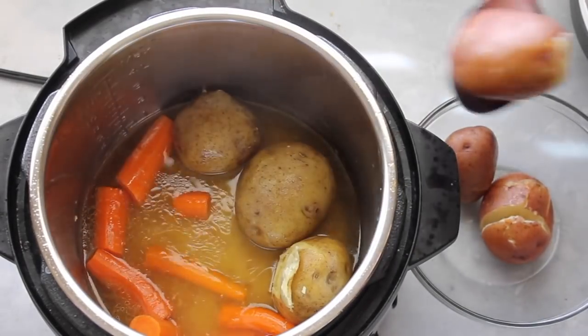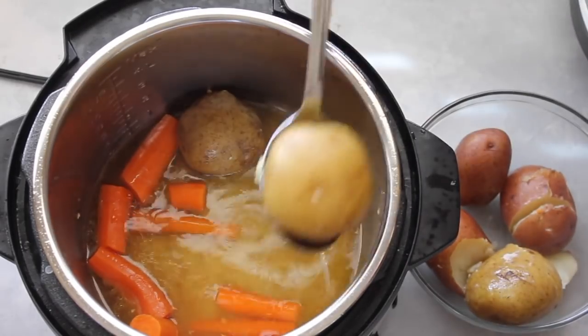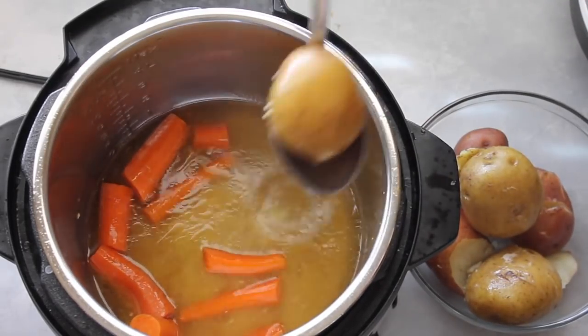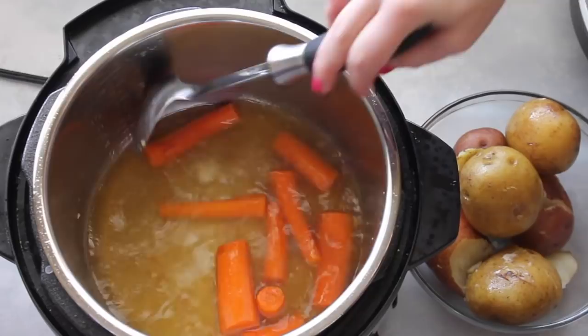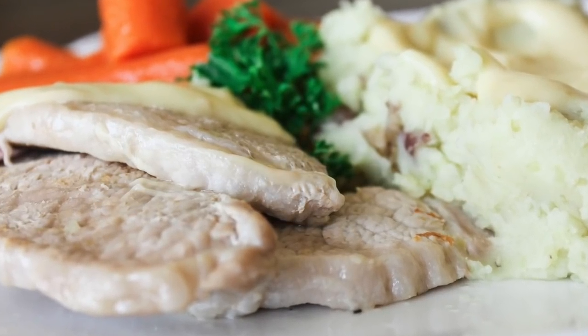Then I'm just gonna pull everything out of the pan. I can mash the potatoes and make mashed potatoes with salt and pepper, and for my carrots I just add a little bit of salt on them. To make things really quick, I just grabbed some store-bought gravy and poured it on top of my pork chops and mashed potatoes.